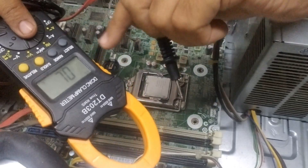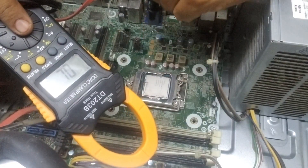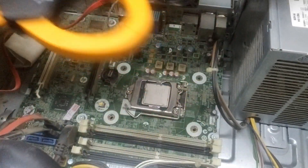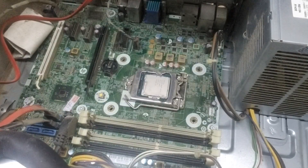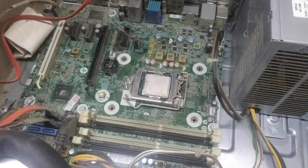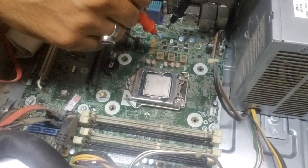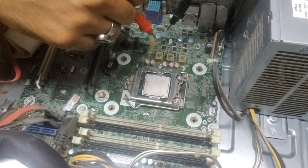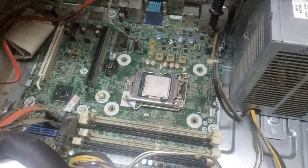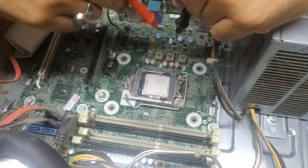When we put the meter in diode mode it will beep, but when the processor is in the socket it will beep because it will be on load — around 30 ohms. So we put it in resistance mode to figure out the problem. If the resistance is below one or two ohms, there is actually a short, because the processor's lowest resistance is around 9 to 30 ohms.